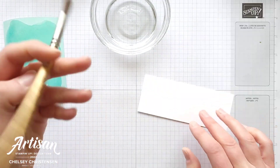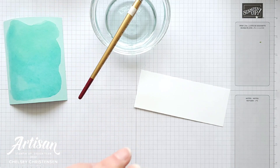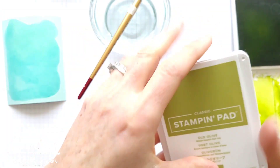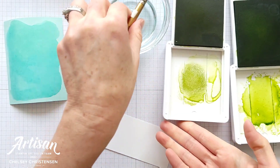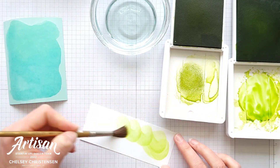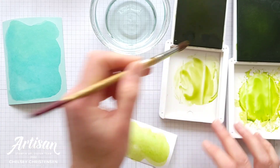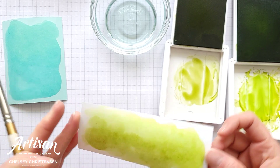While that's drying, we'll go ahead and move to our greens for our grassy hill image. I've got Old Olive and Granny Apple Green. I think I'm going to need a little more ink for this one. Again, lots of water. I'm going to start with my lighter color, add that at the top, and then do a little darker color at the bottom. If I want more ink I can just pick it right up from that ink pad too.